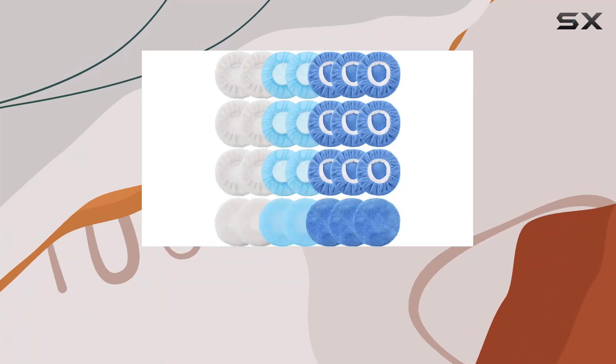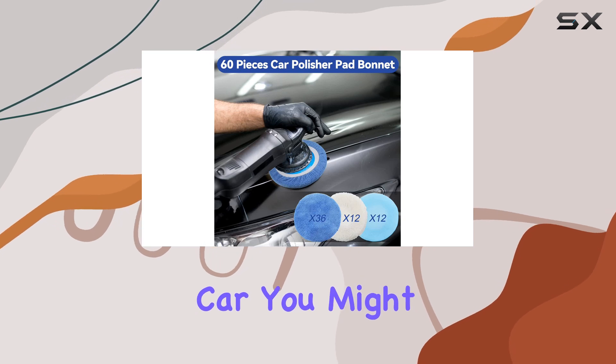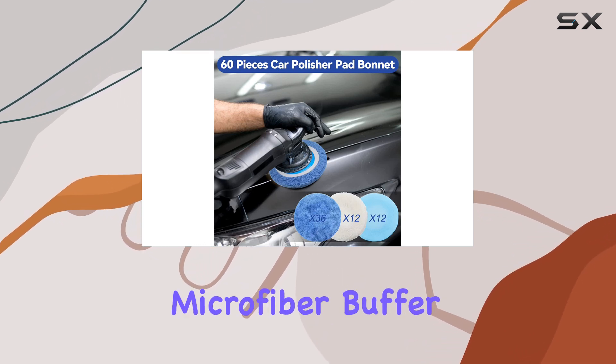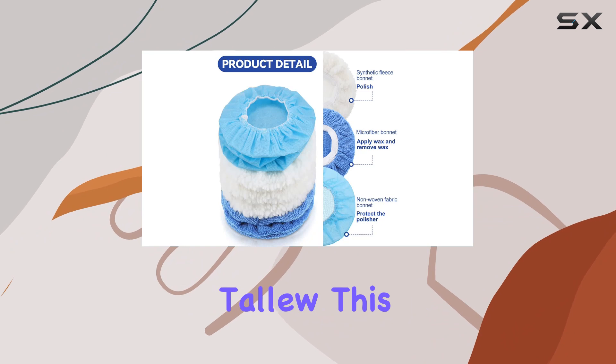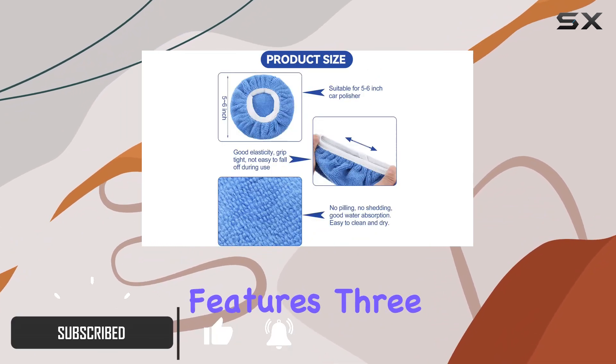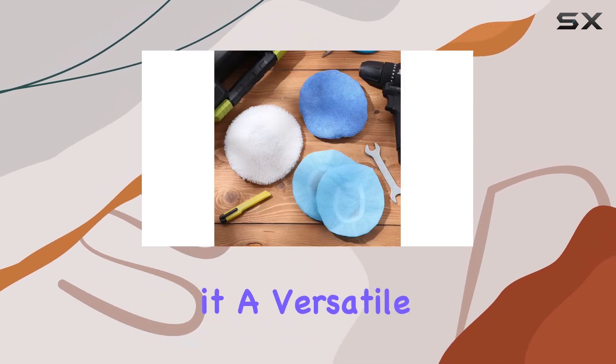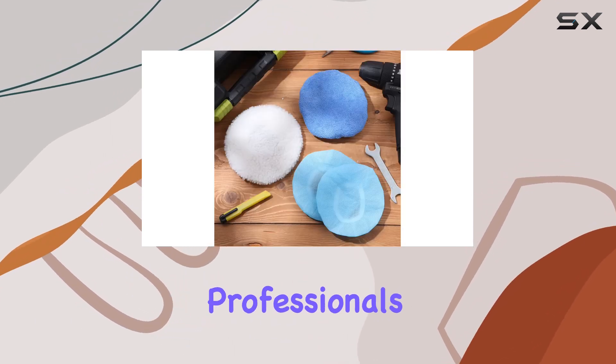If you're in the market for an effective and efficient way to polish and maintain various surfaces including your car, you might want to consider the 60-piece microfiber buffer bonnets from Taloo. This set not only offers a vast quantity of pads but also features three distinct types of materials catering to different polishing needs, making it a versatile choice for both amateurs and professionals.